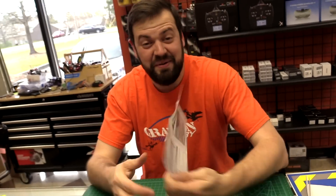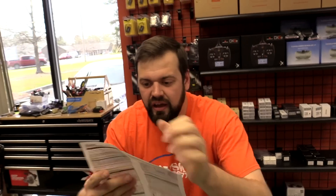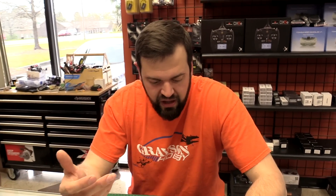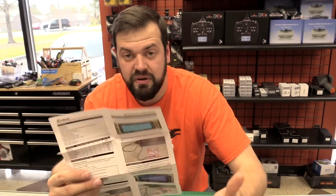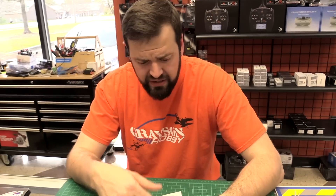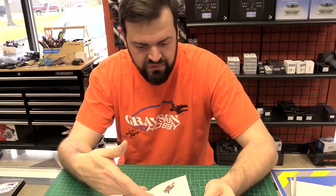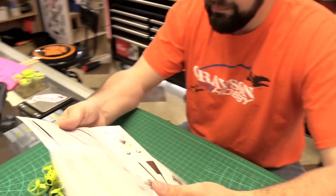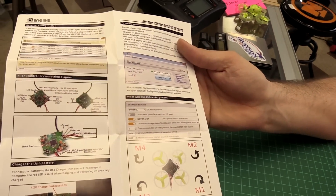There is a manual, and it's actually a pretty nice one — definitely look it over if you're new. It goes over the VTX channels, the binding procedure for the Taranis, and each version presumably has its own binding section. It goes over the configuration tabs, where the bootloader pads are on the flight controller, a diagram of the flight controller, the charger, and how the props are supposed to spin. It's pretty inclusive; they did a good job on the manual.